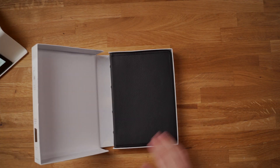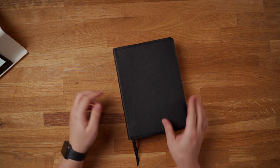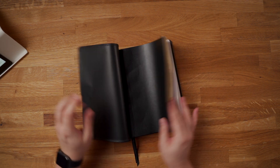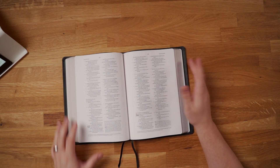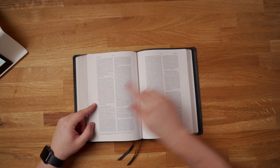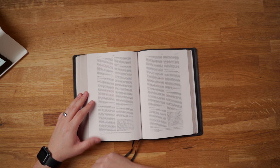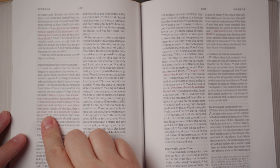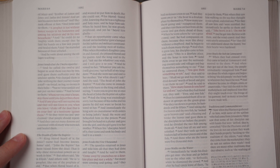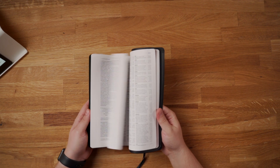So let's take it out and I'll share some information with you. A couple of features here: two ribbon markers, top grain leather cover. The inside is going to be the same as a True Tone or a cheaper version of this Bible. You do have red letter text — that is one of the only strikes against it I'll give it. I do not like red letter text anymore. I used to be okay with it, but now it just feels like a waste of red ink because it interferes with my notes personally. Concordance.